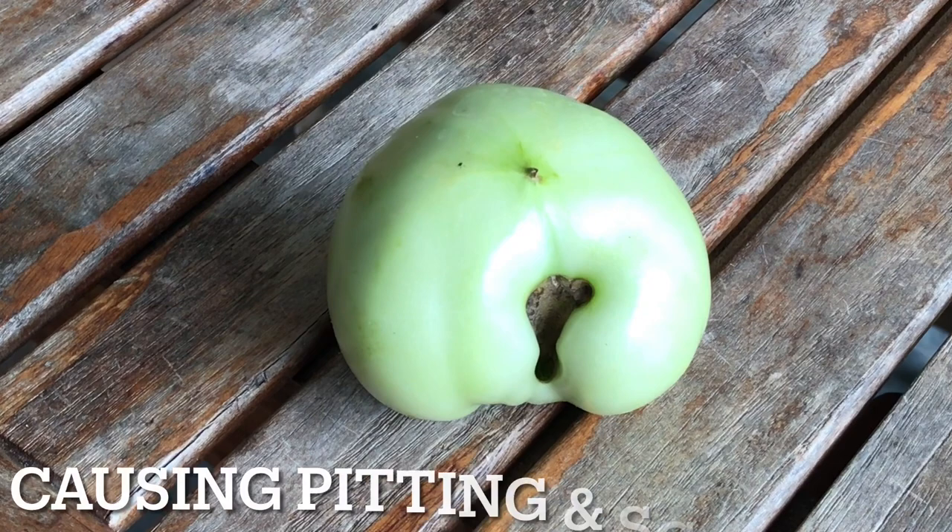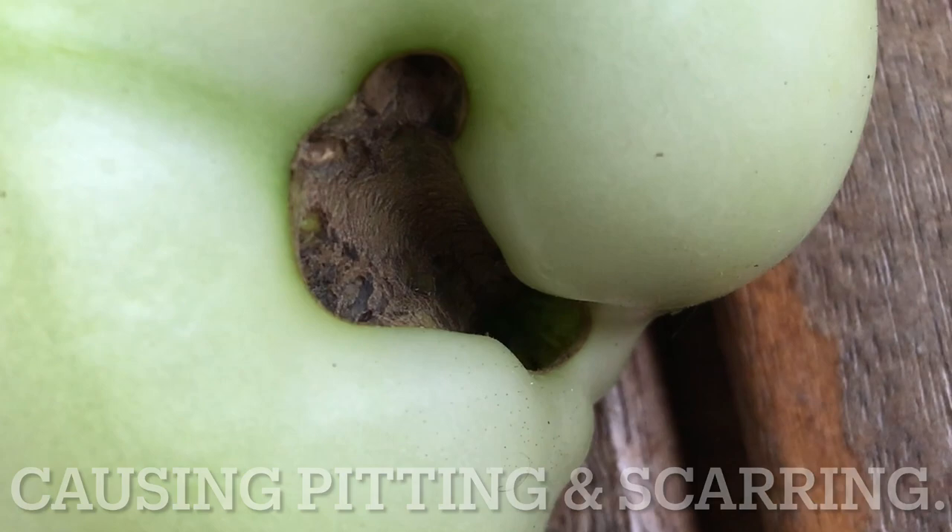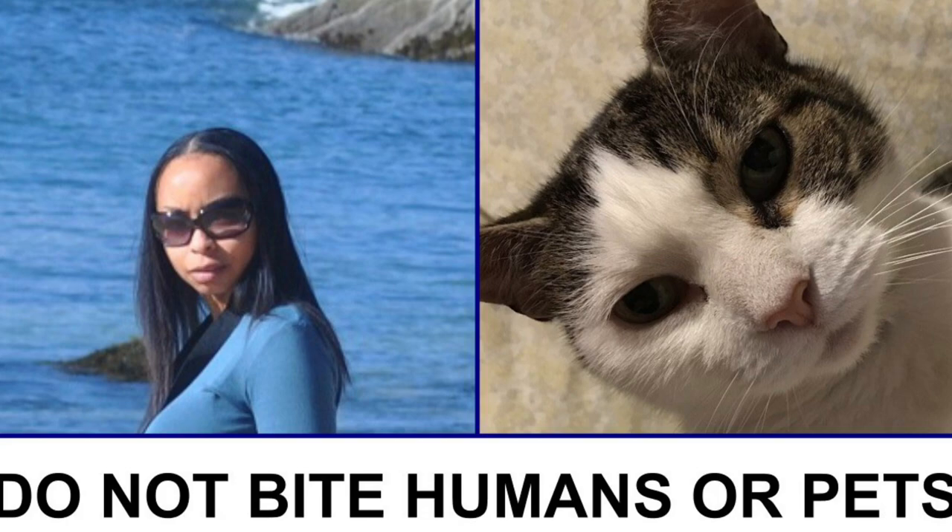Luckily for humans and our pets, brown marmorated stink bugs do not bite. Unfortunately, they are hard to eliminate from the garden. Pesticides have little effect on them because of their steel-like shielded exoskeleton, and they have no natural predators.